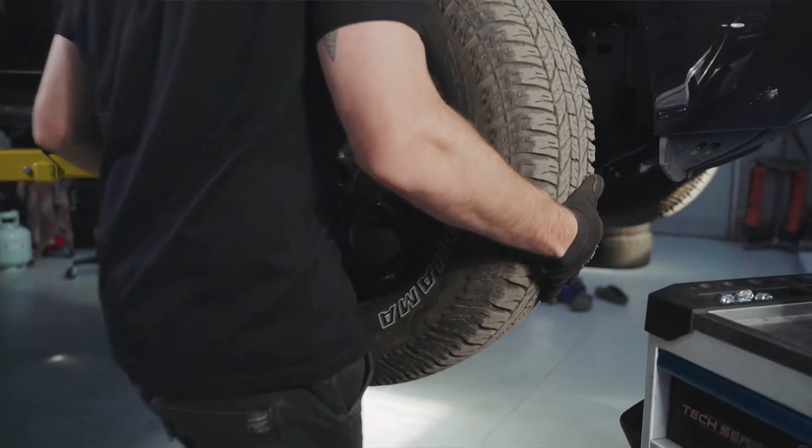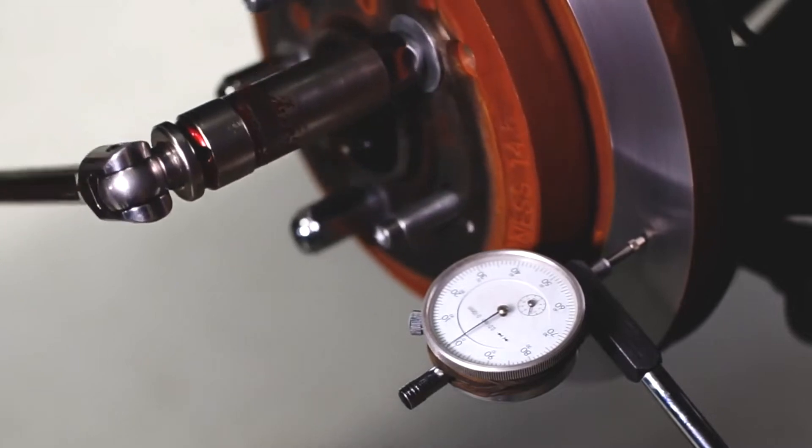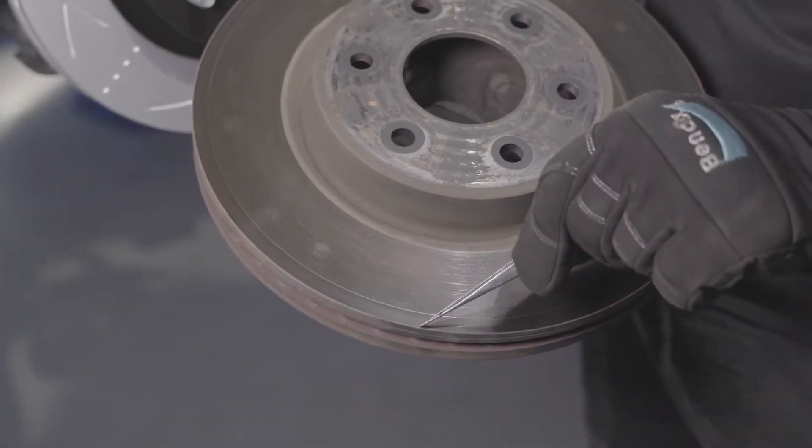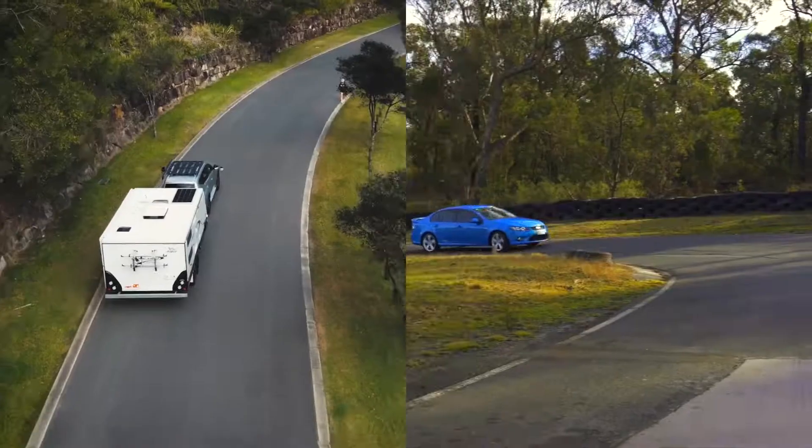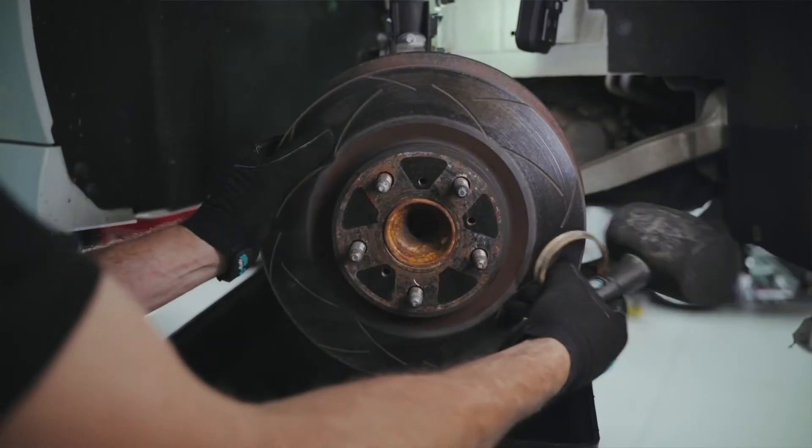Diagnosing brake vibration starts with inspecting the brake rotors. If the rotors are warped or damaged, they will need to be replaced. Warped rotors can stem from several reasons including overheating, prolonged and aggressive braking, or poor quality brake components.